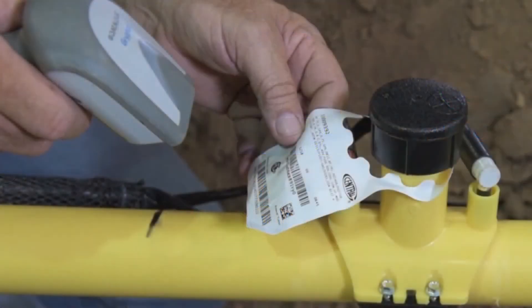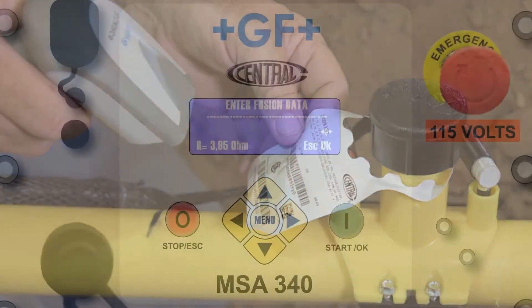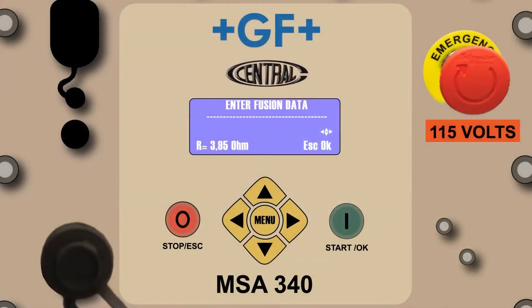The MSA's imager will reflect a red line when the operator presses the imager's trigger. This line helps the operator locate the barcode on the label. When the red line hits the barcode, a green dot will briefly replace the red line and an audible beep will be emitted from the processor and imager. Most fittings today will include both the 24-digit fusion barcode and one or more forms of the 16-digit ASTM F2897 traceability barcode. If the imager contacts the traceability barcode, it's possible to obtain the green dot and audible sound, but the fusion parameters will not be reflected by the processor. No harm is done if this happens — simply read the correct barcode and the 24 digits will fill in.